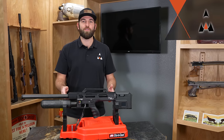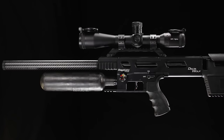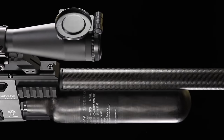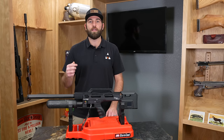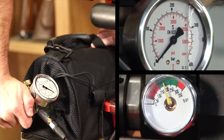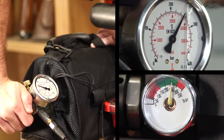Let's go ahead and get our first rifle loaded up. Our first rifle is the new Daystate Delta Wolf — absolute newest technology out of Daystate, a phenomenal rifle. The Delta Wolf has a 480cc carbon fiber bottle on it. When dealing with a carbon fiber bottle of that size, you're probably going to want a 4,500 PSI tank or a compressor to fill this up.